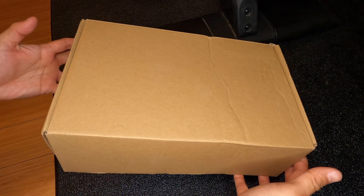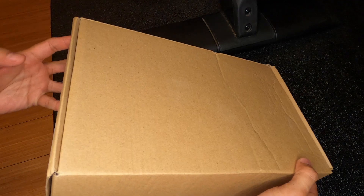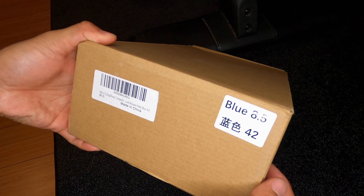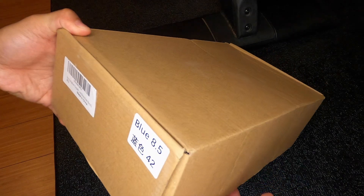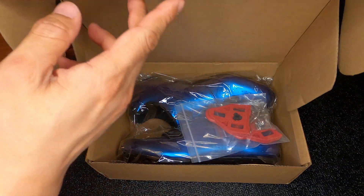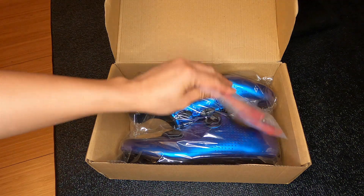This is going to be an unboxing of the Kescoo cycling shoes. I went with the gradient blue color and I typically wear a size 42, which is a size 8.5 in the US. Let's go ahead and open the box and see what these are about. Wow, that blue is just awesome.